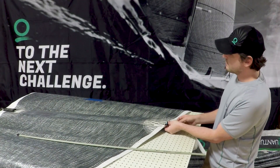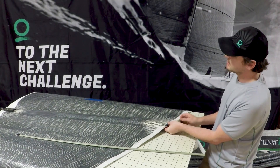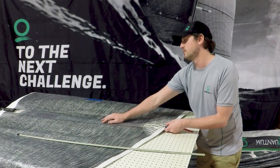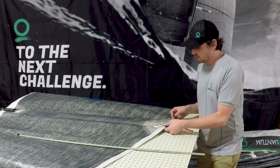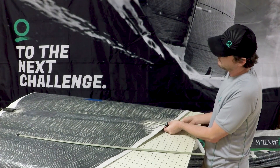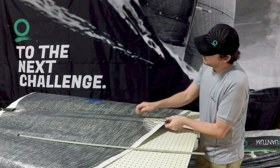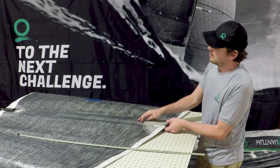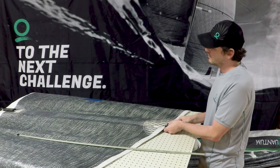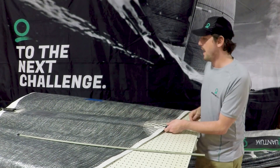What you're looking for here, for just a good base setting, is you want to take all the wrinkles out of the batten pocket material. You'll notice if you go too far, the batten will invert — you can start to see it there — and it'll pop back and forth. That may be too much tension, so you would just back off a little to get a nice smooth batten pocket.